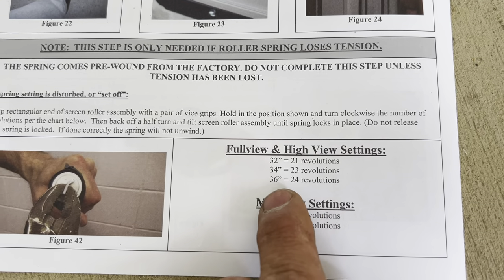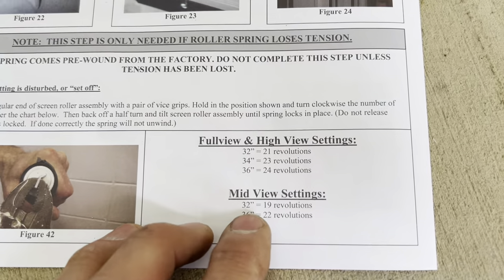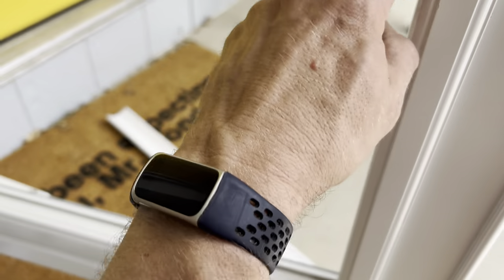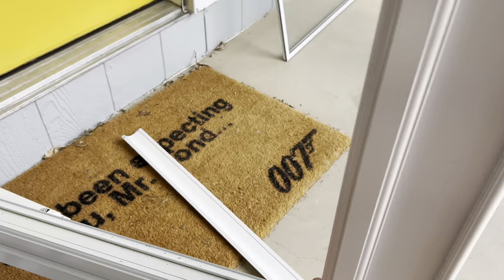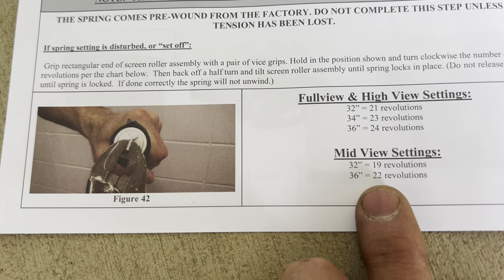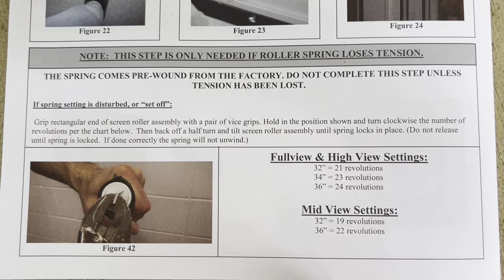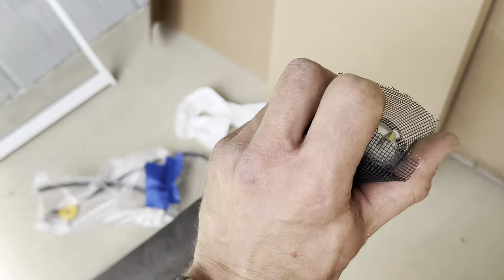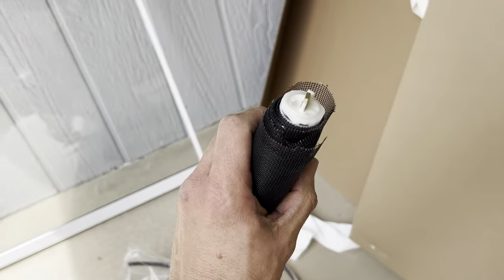If you have a standard entry door, it's 36 inches, so you'll need to turn this guy 24 times in order to re-tighten it. If you have a mid-view door, which means you just have like a 12 or 18-inch kick plate, then you only do 22 revolutions. You can screenshot this if you want — that shows you how many revolutions you need to twist this guy in order to re-tighten this spring.